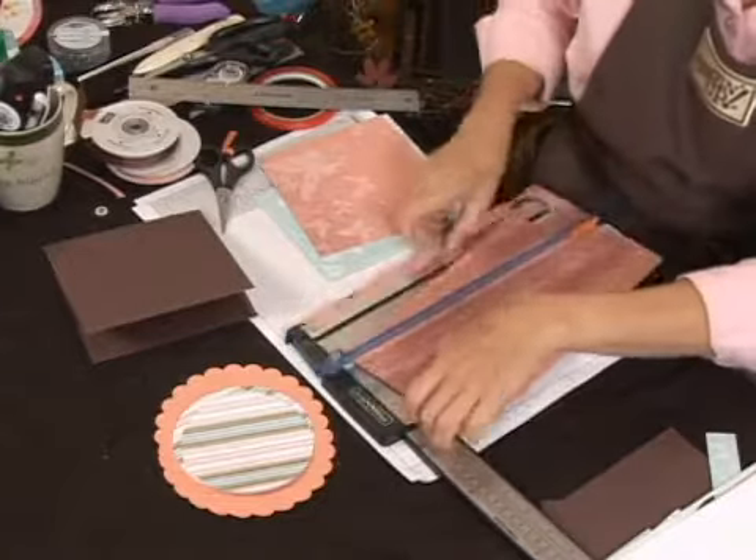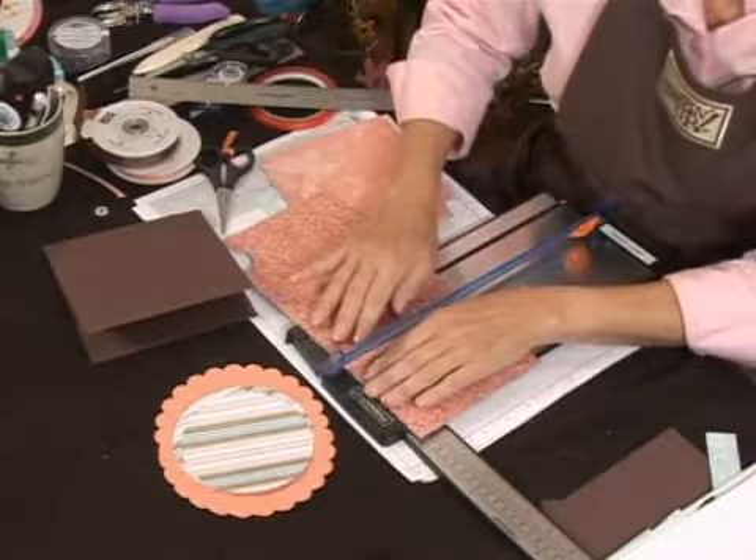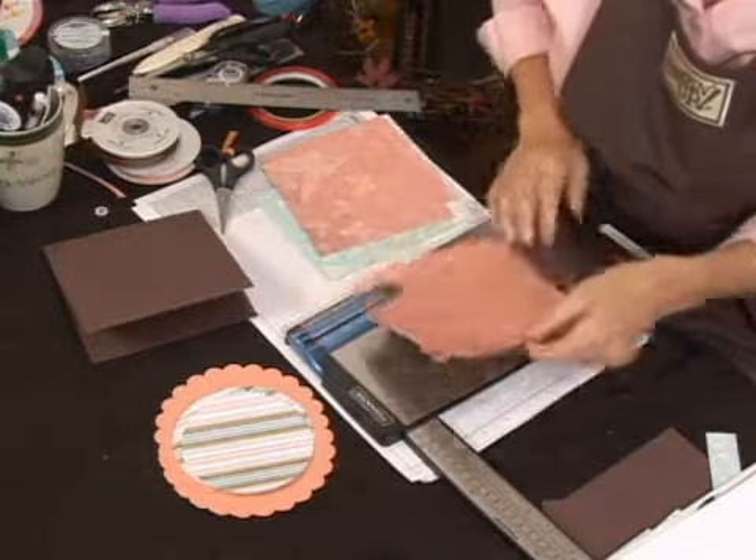So five and three quarters by five and three quarters — and I'm making the front and back of the purse from the same paper. You can choose what you want there.